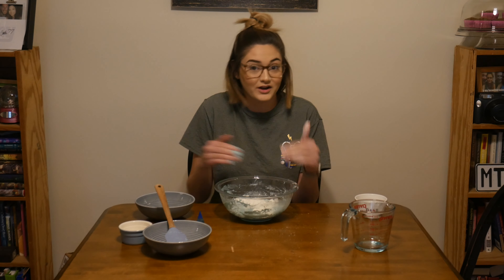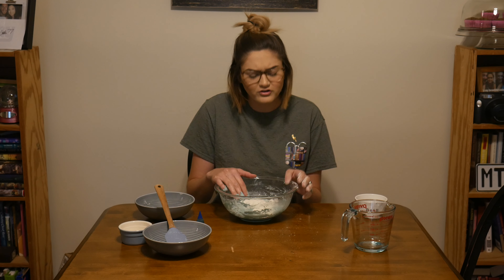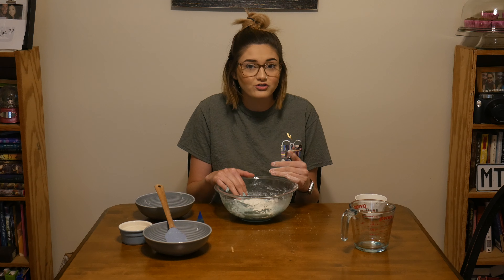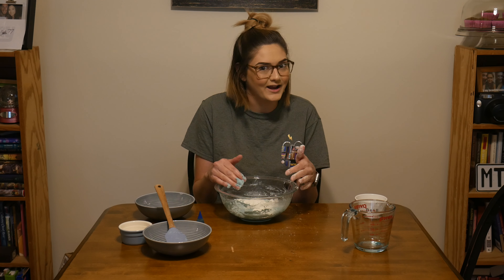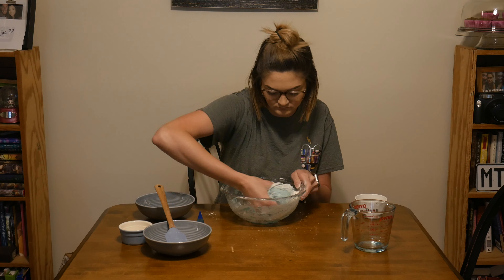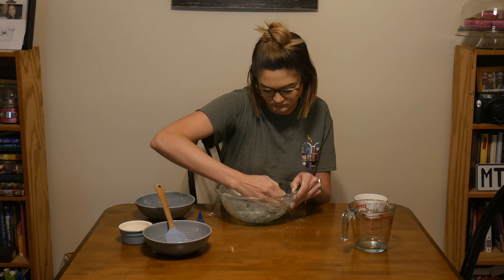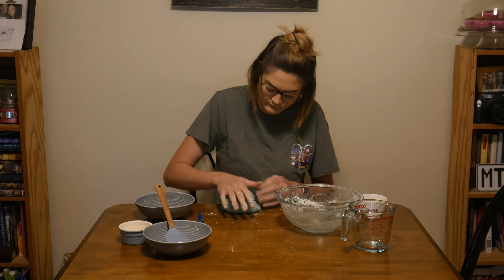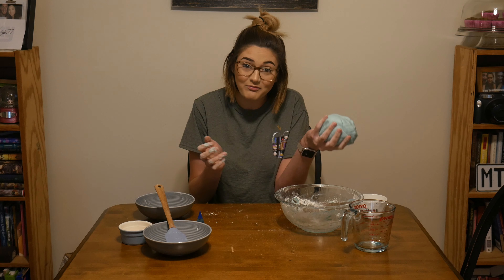I have more flour in there now, so I'm just going to mix it up, and hopefully this will be a good dough feel now. Make sure if you're adding more flour, just do a little bit at a time, because we can always add more but we can't take it out. And we're all done — now I have a nice little ball of Play-Doh!